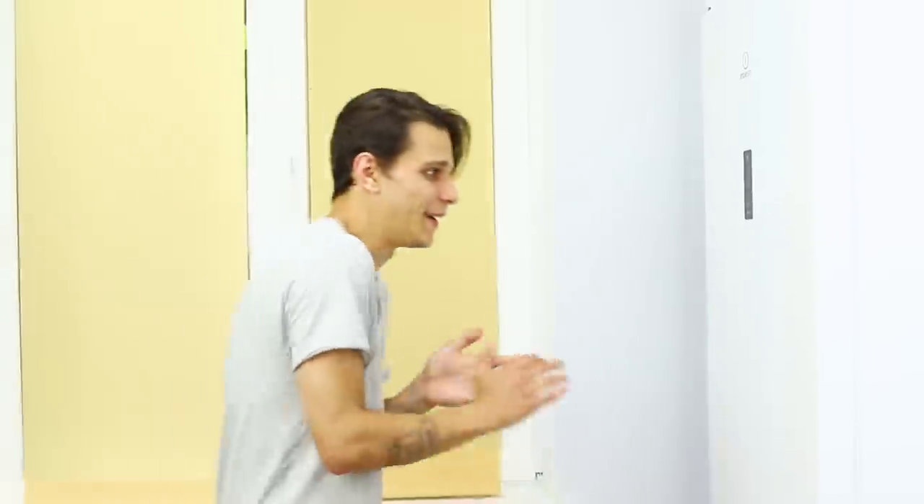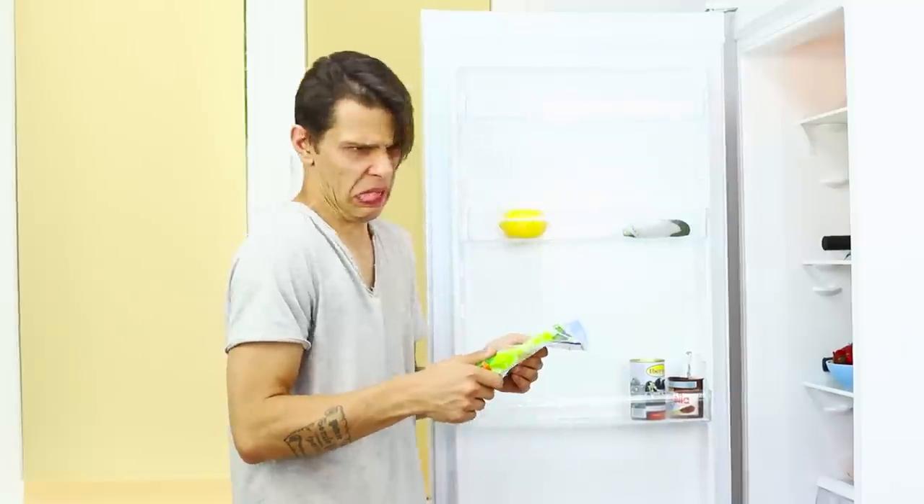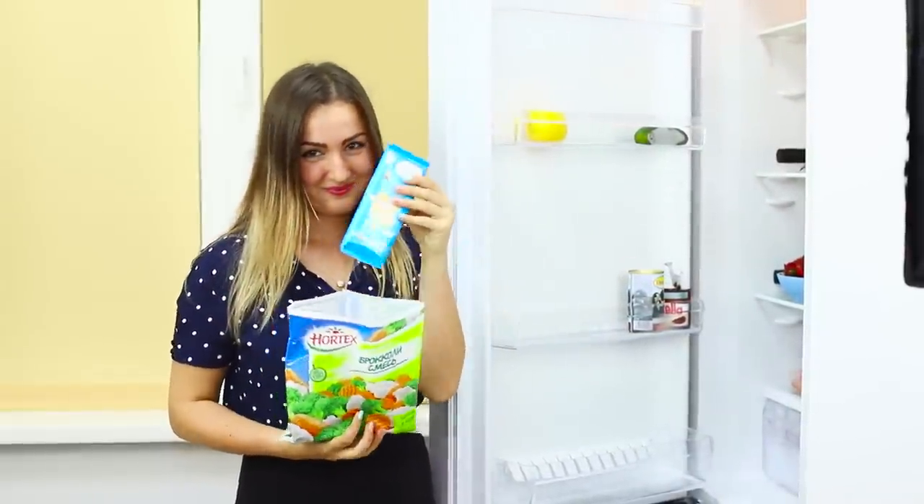Your hungry brother is watching you. Where are all the candies? Broccoli is really disgusting! In frustration, the brother goes back to his room — but his sister just loves the contents of the vegetable package, especially if it's her favorite chocolates.